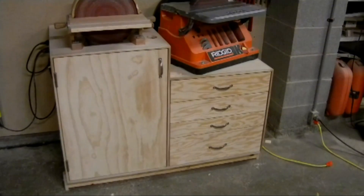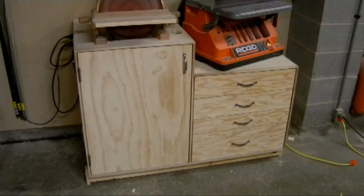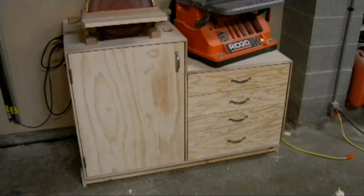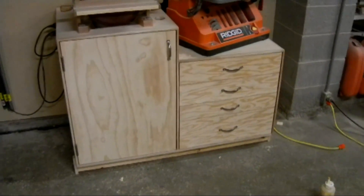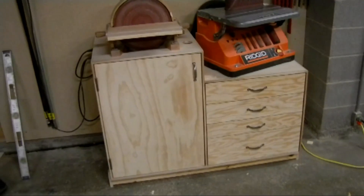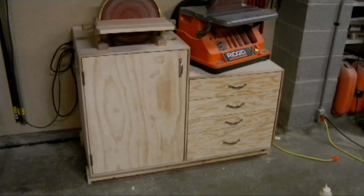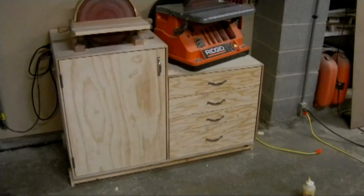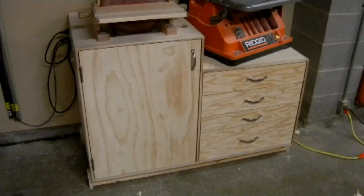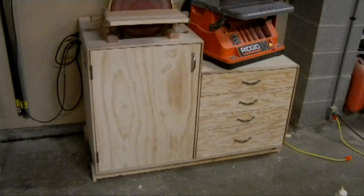In closing, it was a good project to do. It's one step in the right direction for organizing a small shop — it gets a couple of frequently used tools in a place where they're easy to access and convenient to use. It has usable storage, and the cabinet is not overly heavy once it's emptied out, so it can be easily moved.